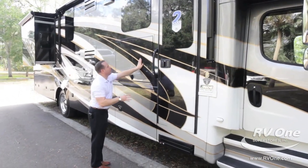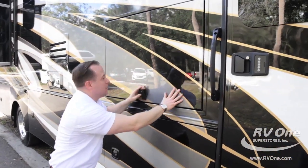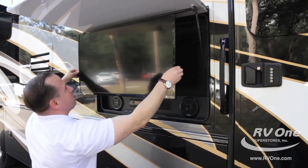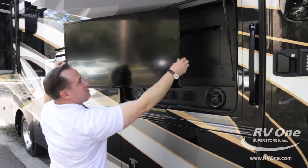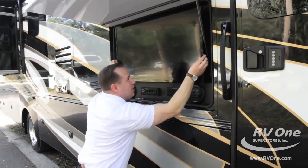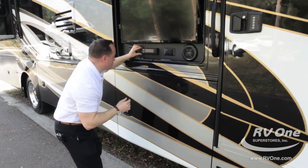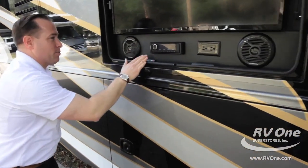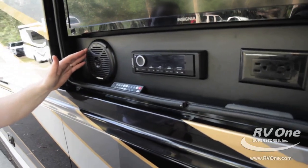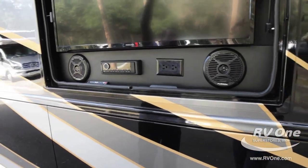Just below that is a huge upgraded compartment. Behind this door is an upgraded large LED flat-panel TV. You can take it out and tilt it so you can look at it from almost any angle — if the game's on, you don't want to miss that important play. Just below that, you're going to see the upgraded Fusion media center with Fusion speakers that are marine grade, so you don't have to worry about them getting wet.